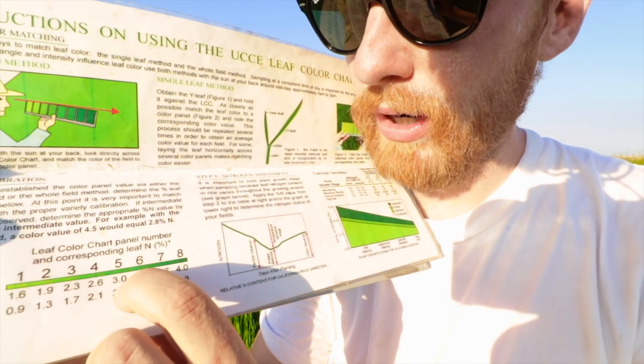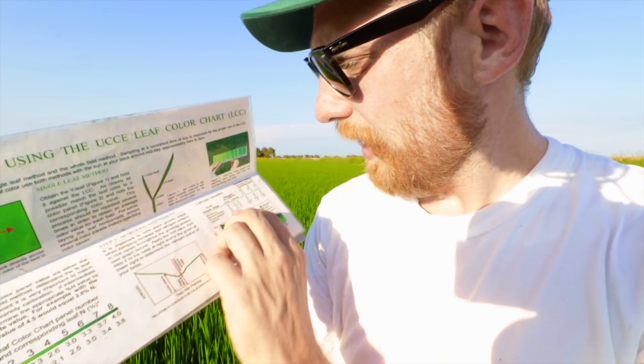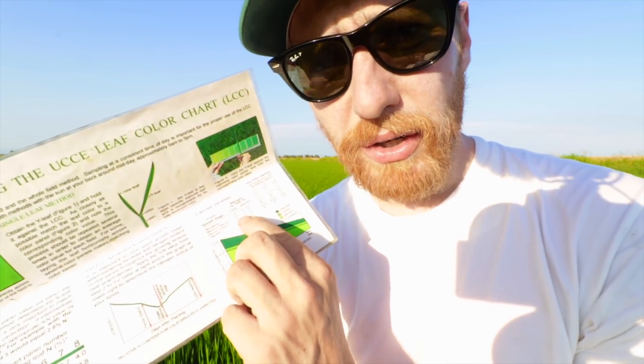I said it was between five and six. Five and six is somewhere around 3.0 to 3.3 — let's say 3.1 to average it out. They say 3.2 is critical, so I should add some fertilizer. We're going to apply 100 pounds per acre of ammonium sulfate, which is 21 units of nitrogen — just nitrogen, 21-0-0, no phosphorus. The plane will fly on some fertilizer. That is how we determine whether or not our field has enough nutrients.